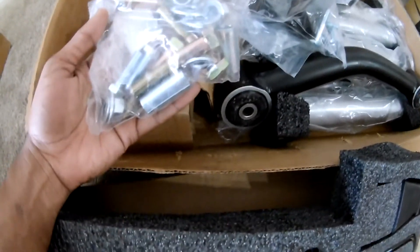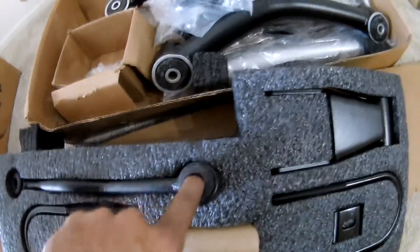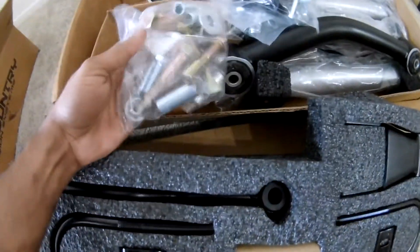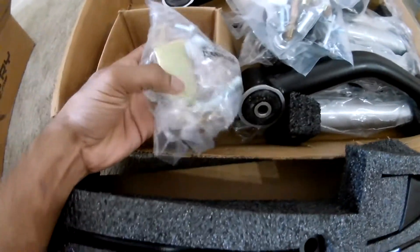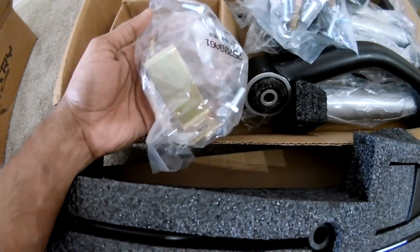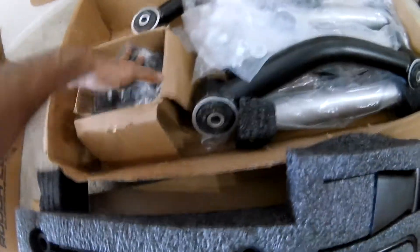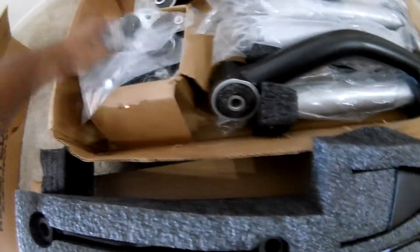These are for your sway bar drop brackets and sway bar bushings. These are for your brake line extender clamp. If you are going with extended brake lines you don't necessarily need this — it's just a drop bracket for if you're using the factory brake lines. I would definitely recommend using extended brake lines because at 4.5 inches I believe there will be more travel, so it's better to use extended brake lines.